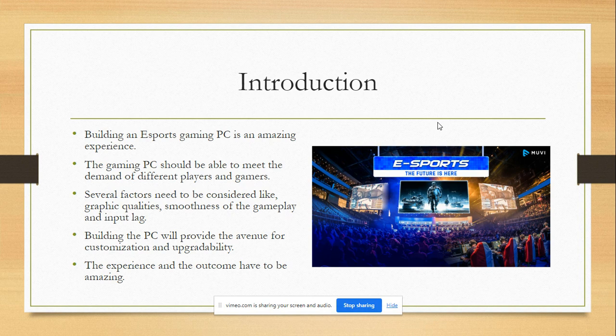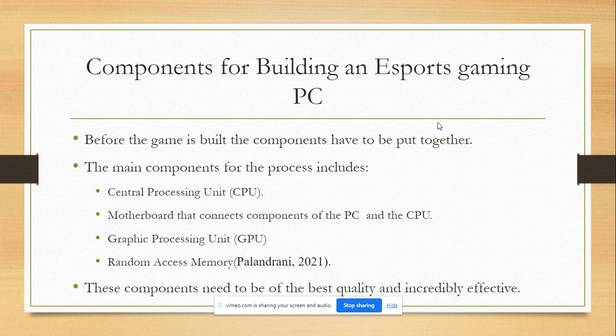When constructing a gaming PC, it's crucial to keep things like picture quality, gameplay smoothness, and input latency in mind. In order for the PC to be suitable for eSports gaming, the complete construction process and result should be fantastic. Building a quality eSports gaming PC would require the appropriate components to be joined to ensure the best quality game that is attained.